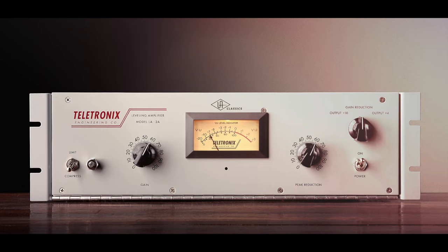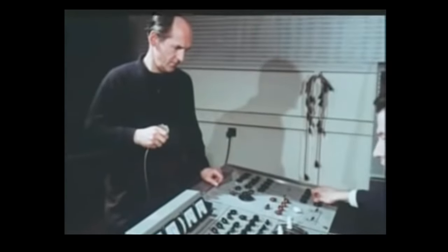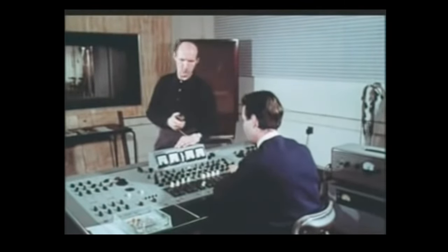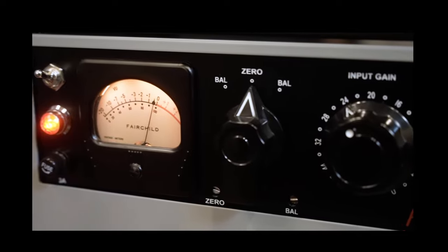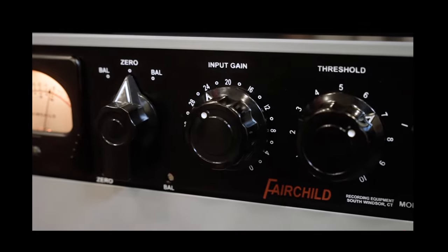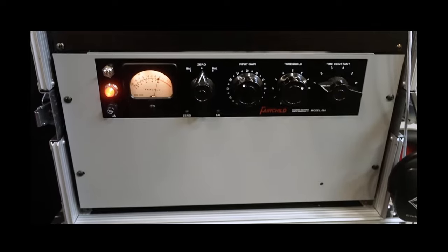The only problem with optical compressors is that they're inherently slow. In the 1960s, engineers started requiring faster limiters for faster attack times and better protection of the audio chain. So newer designs started using a tube in the middle of the compressor circuit. This specific tube was perfect for automatic gain control, and they're known as VariMu compressors. The only problem is that VariMu compressors are not super clean, so while they were fast and good for limiting purposes, they were not the best compressors for cleaner sounds.